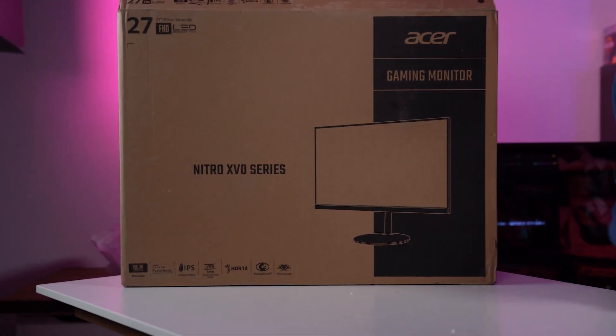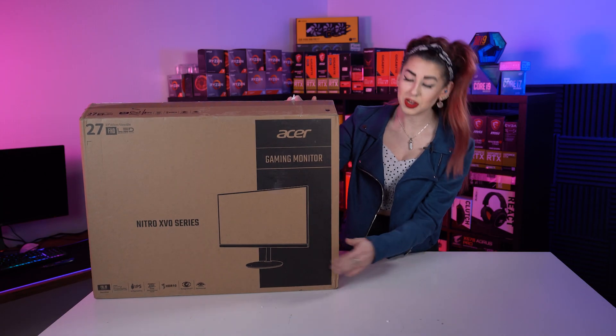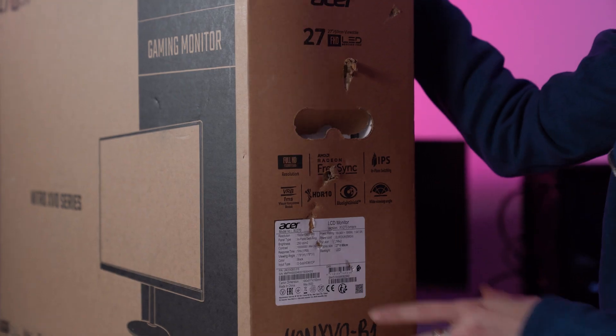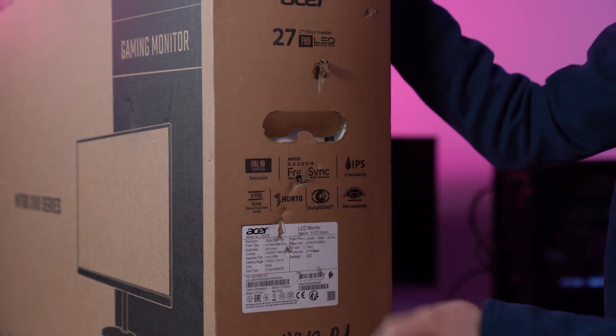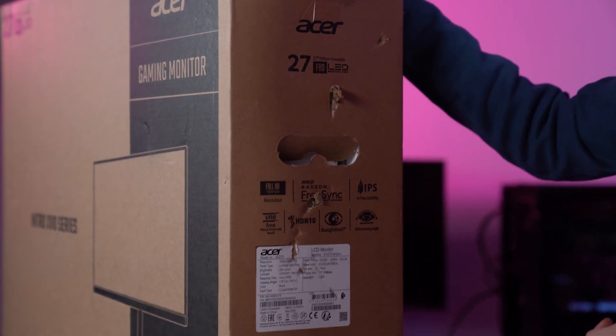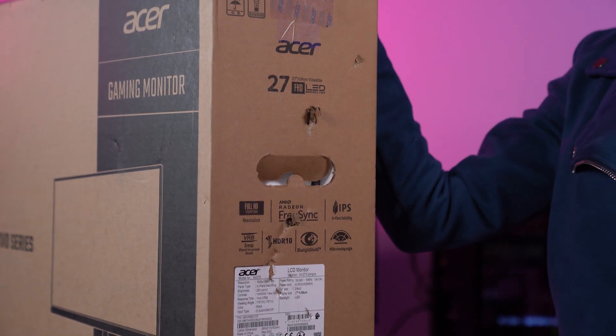Hello and welcome to WePC. In this video I'm going to be unboxing the Nitro XVO series. To get things started I'm going to read the specs which are handily on the side. We've got Full HD, AMD Radeon FreeSync, it's an IPS panel, it's got 1ms response time, HDR10, blue light shield and wide viewing angles.